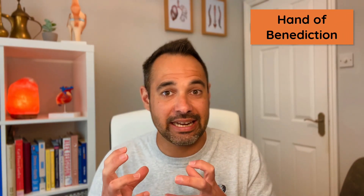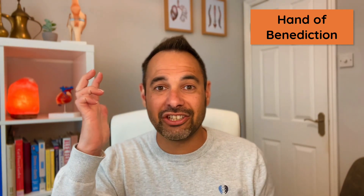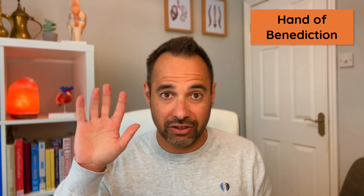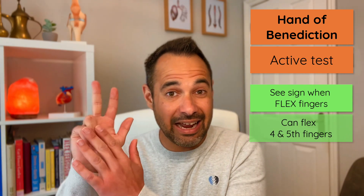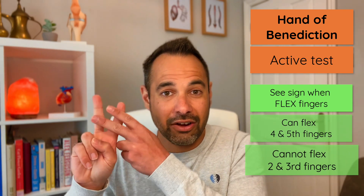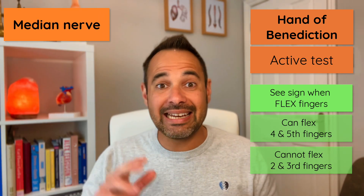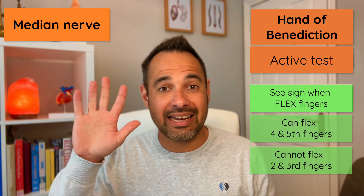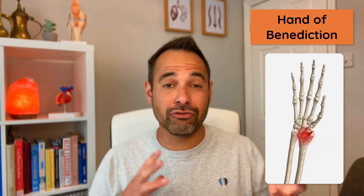The second sign is the hand of benediction, which is commonly confused with the ulnar claw — you can see they're relatively similar. The key difference is that the hand of benediction is an active test rather than a resting hand position. You ask your patient with an extended hand to flex their fingers, and they're able to flex the fourth and fifth digits but cannot flex the second and third. This is a sign of a median nerve problem.